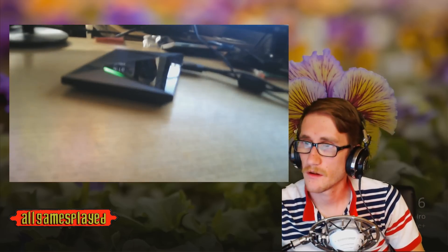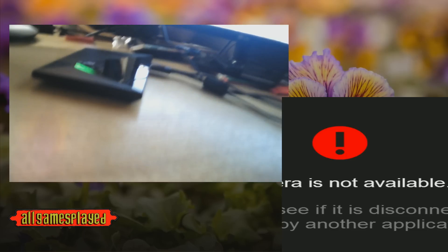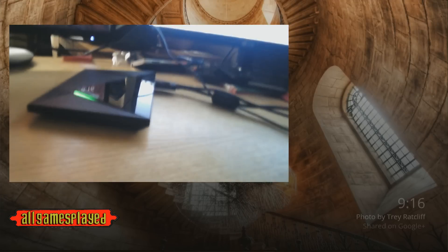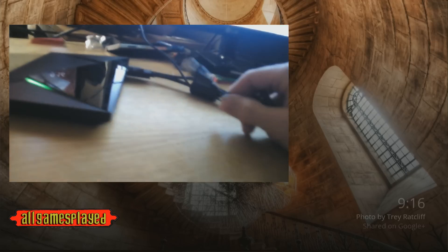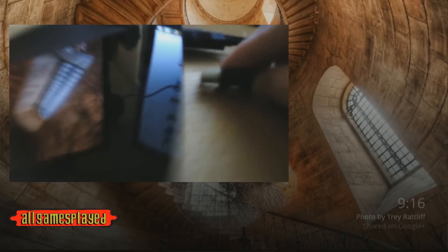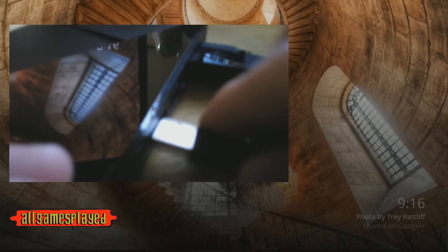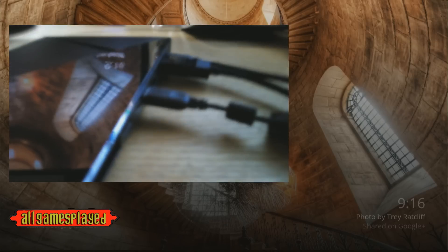Okay, so I'm going to unplug it from my computer. Here we go — I go black. I'm going to grab the USB and we're going to plug it right into the USB 3.0 USB spot on the Nvidia Shield. There we go, so that's all plugged in.